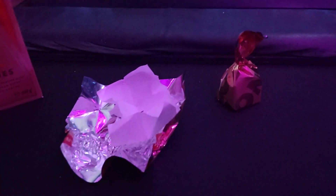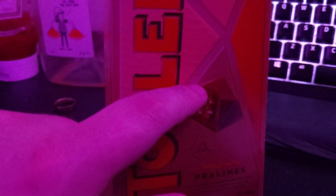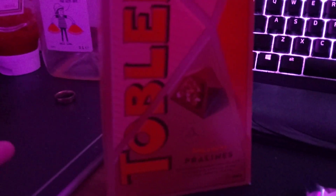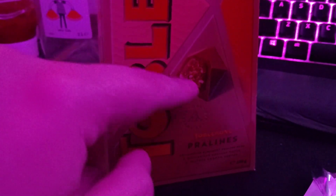I didn't really taste much caramel. Like, in the picture here, it's not like it was — like 50% less in the middle. Let's open this one and we shall see if it is just a single one that is potentially worse.